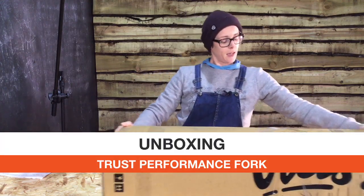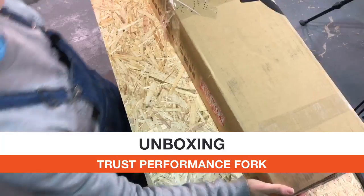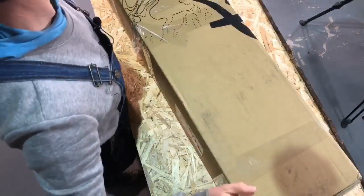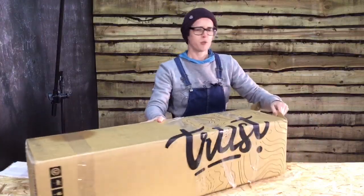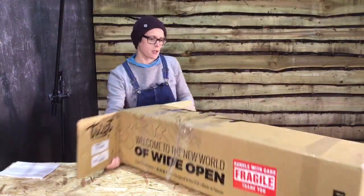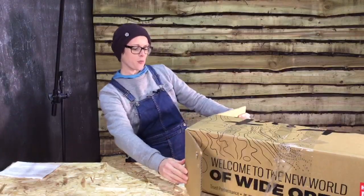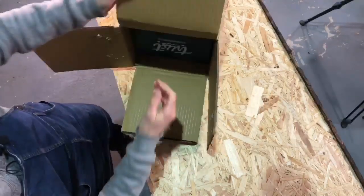On the back it says: 'Welcome to the new world of wide open.' They're quite big on marketing and waffle - I'm sure it's all meaningful waffle. It also says: 'Printed using earth-friendly soy ink.'